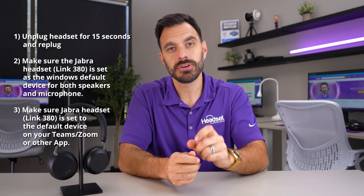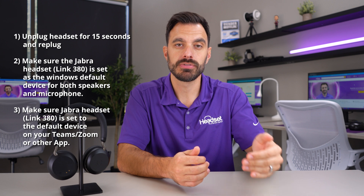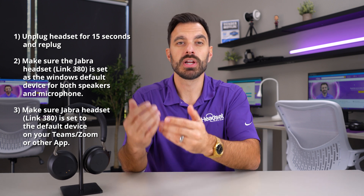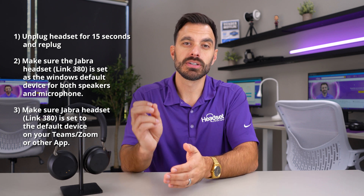All right, that was a lot of information. A quick recap: you want to make sure your Jabra headset is your default sound settings on your computer — both microphone and speakers — and also set it as your default device on whatever app you're using, like Teams or Zoom, for both speaker and microphone.